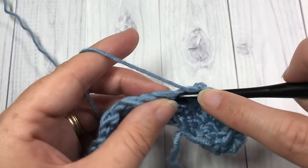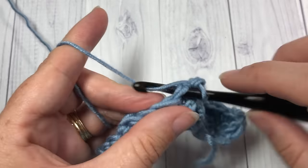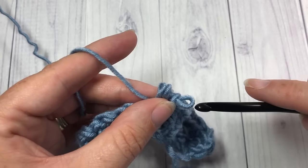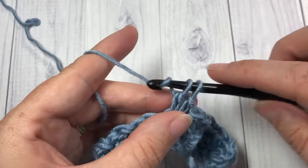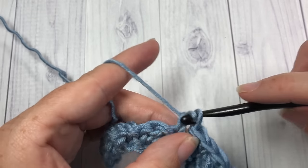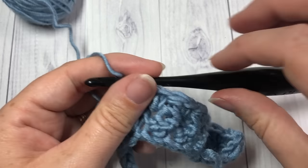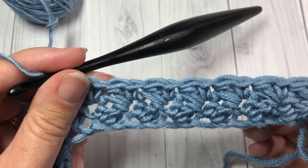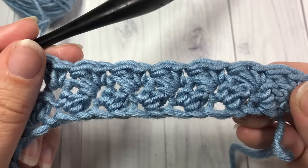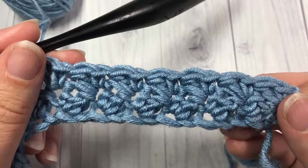When you come to your final stitch, end the row by working a single crochet stitch. You can then chain one and turn your work. This pattern is great because it's a simple one-row repeat — you're just going to repeat this row for the length of your pattern. And that's all there is to working this Suzette stitch! Thank you so much for joining me. Don't forget to subscribe, and until next time, happy crocheting!